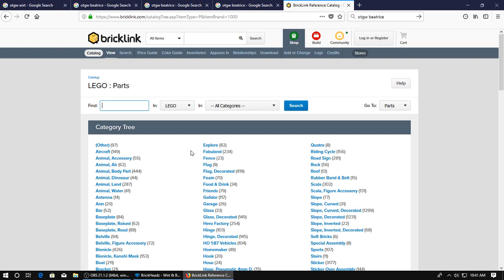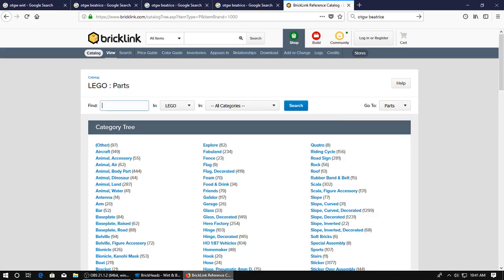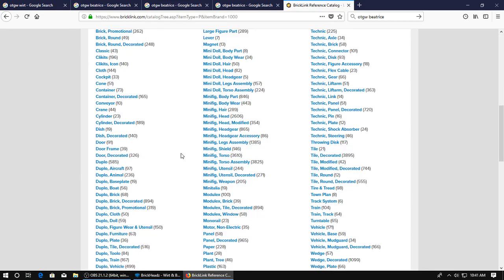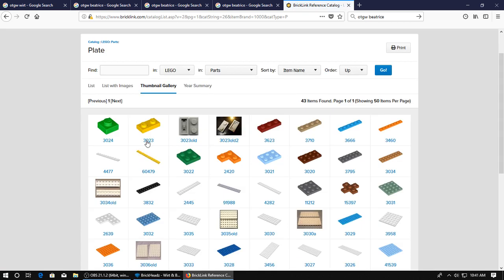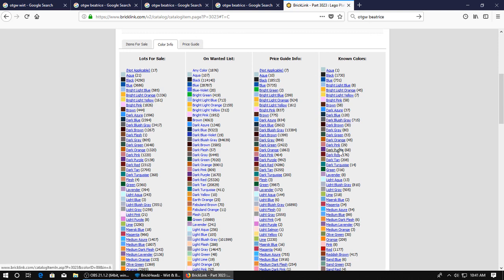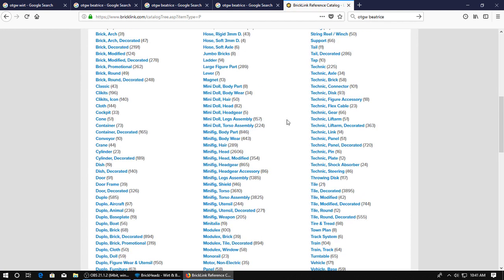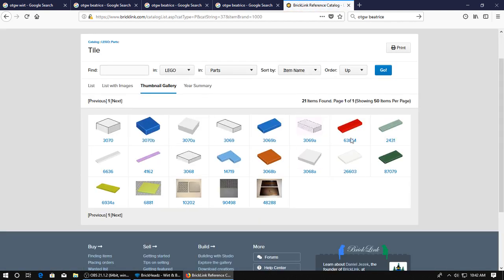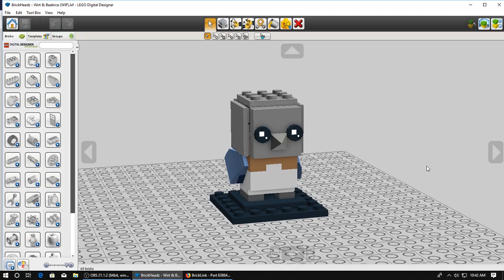What I really like, because I prefer to design my models as being able to be built in real life, so I only use pieces that actually exist. This is a great place to find out - for instance, if I click plate and I need a 1x2 plate in purple, it does indeed come in dark purple, so I'd be cleared to use that part. This piece is a 1x3 tile - if I go back to parts, click tile, find the 1x3 in light gray, we got it in light gray. So that's cleared.